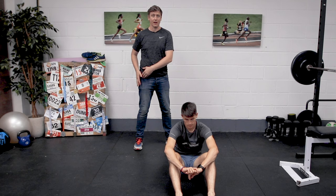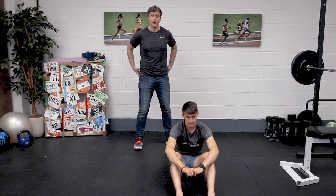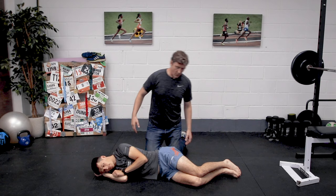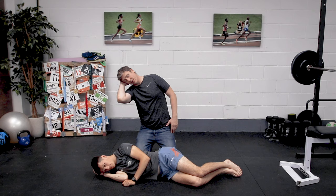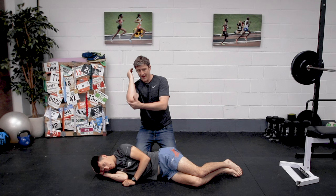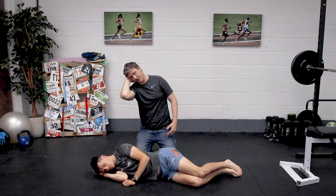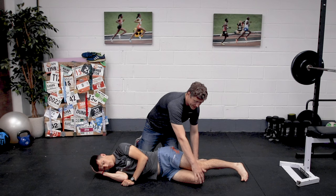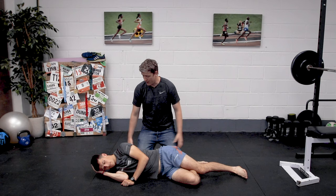Marcus is going to demonstrate a fantastic exercise for strengthening through glute med. Marcus, let's get you lying on the floor in a long side-lying position. What I want you to do to begin with is create a cradle for your head — the arm that's on the ground, bend it at the elbow and at the shoulder, just bring yourself up to a position where you can cradle your head with your hand so you're not leaving your head flopping down onto the ground. At the other end, focus on the lower leg and create a figure-four here — this figure-four is going to create a lot of stability for you.